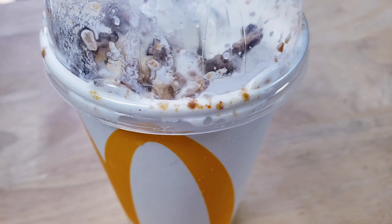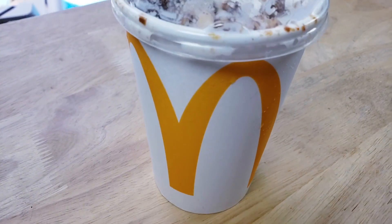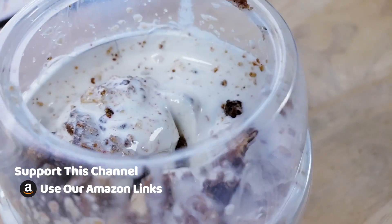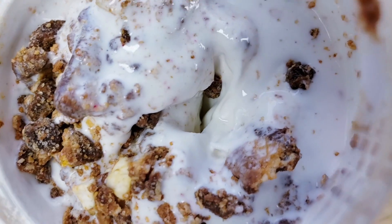I guess it's a regular, right? Yeah, it's a small size — there is only one size at our McDonald's and this is pretty small. Well, I feel like they used to have smaller ones, so maybe this is regular. The good thing is it feels packed in there.